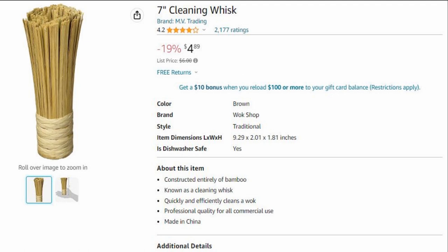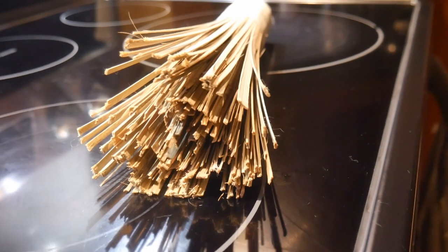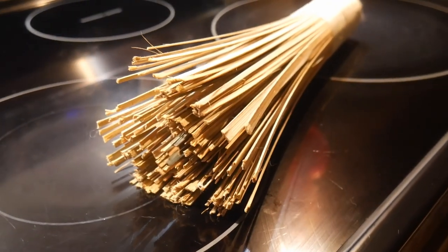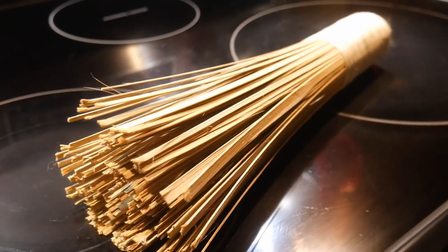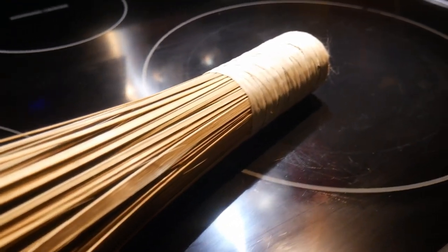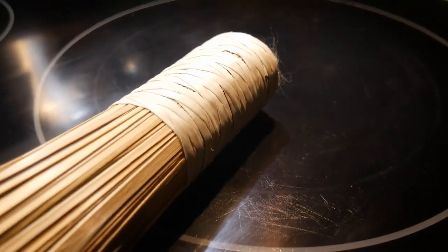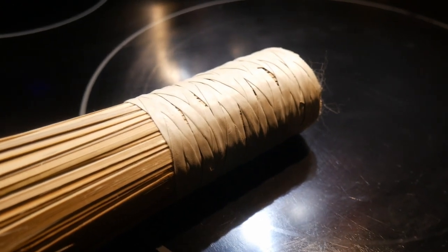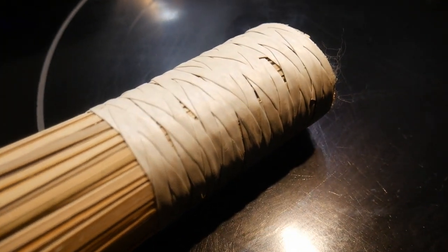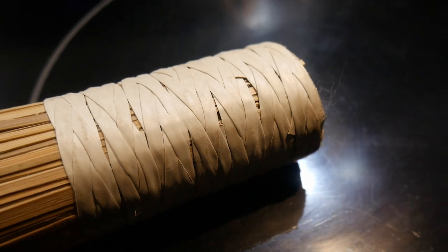The traditional wok cleaning device is something known as a wok whisk. It is very interesting from the standpoint of its construction because it is not made out of fiber. Instead, it is made out of strips of bamboo. Basically, the strips of bamboo are tied together. As shown here, the strips are actually quite thick — very different from the bristles that you find in a Palmyra brush. For this reason, quite often I find it difficult to imagine how it actually works as a cleaning device for the wok. However, this type of bamboo whisk is the most popular type of wok cleaning brush that for many, many years — in fact, in most Chinese restaurants — you will find the chef using this kind of brush for cleaning their wok.